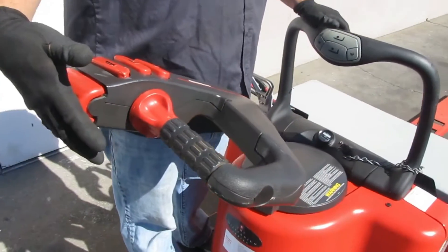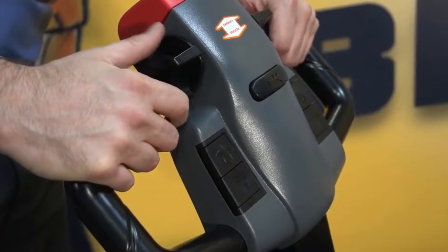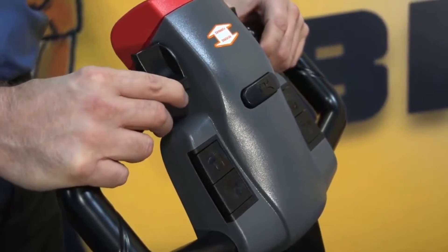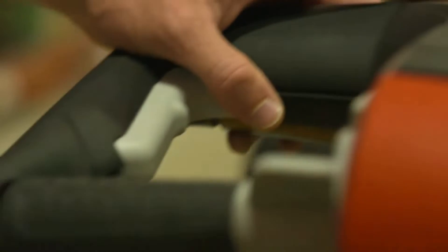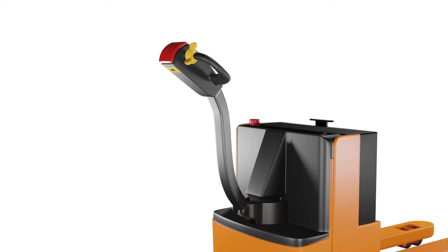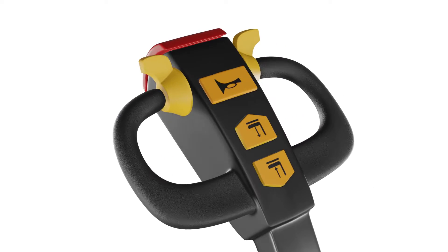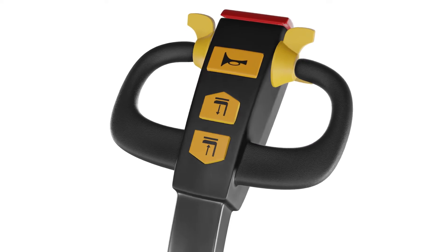Hello, everyone. Welcome back to our channel. In today's video, we're going to talk about different button controls found on an electric pallet jack handle. These buttons allow the operator to maneuver the pallet jack with ease and efficiency. We will cover the functions and features of each button, as well as some layout variations you may encounter depending on the model of your electric pallet jack.